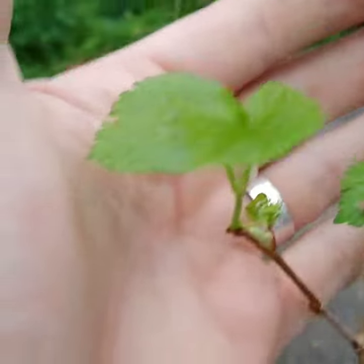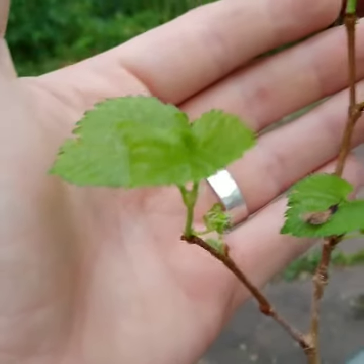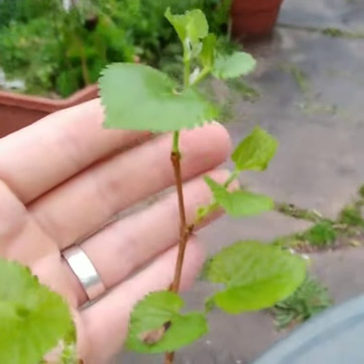We'll see if they hold this first time around. It's okay if they don't — I've still got the big tree. We're in the same place so I can find mulberries.